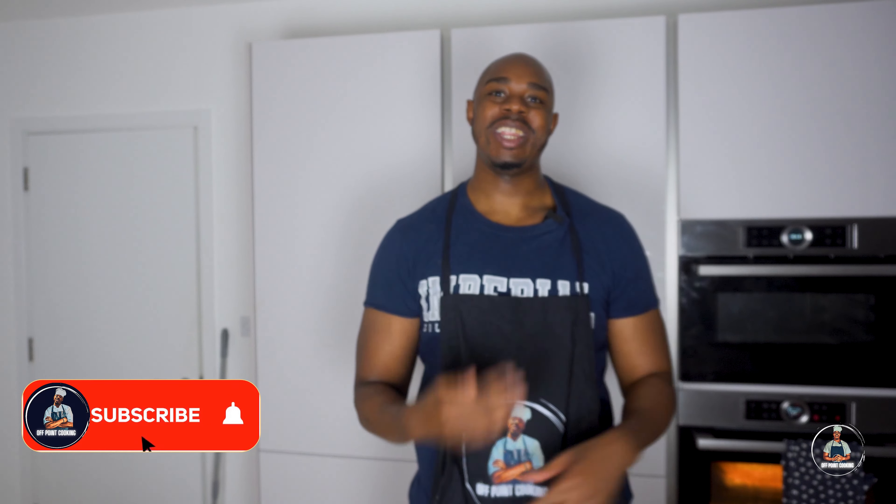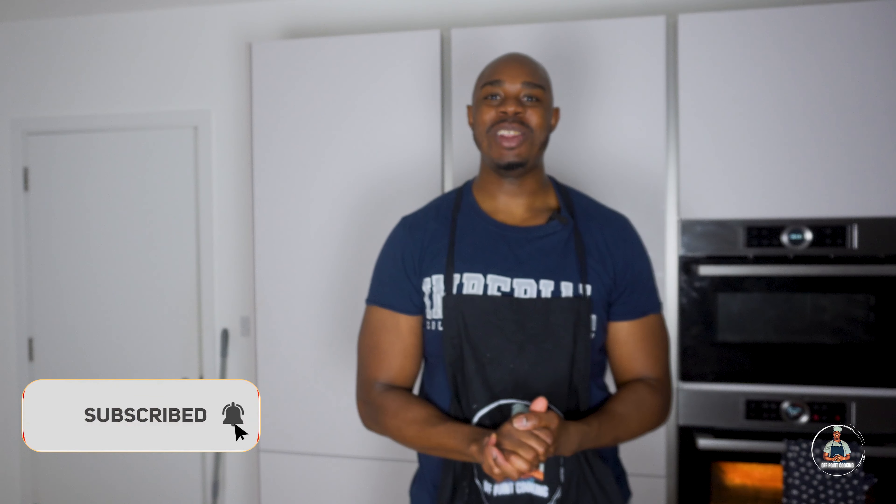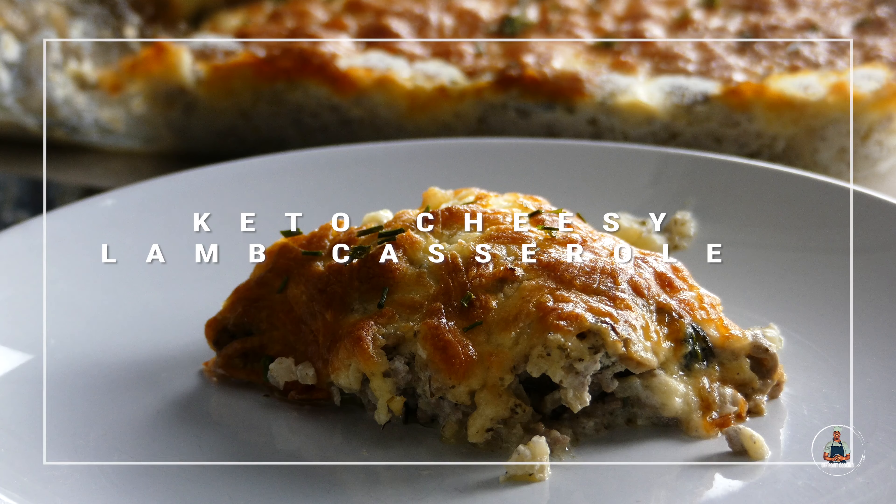Welcome to another episode of Off Point Cooking. I'm Marlon White, and everybody that knows me knows that I'm on a keto journey diet, so I'm always looking for new ways to mix things up. Today we're going to be making Keto Cheesy Lamb Casserole using the following ingredients.